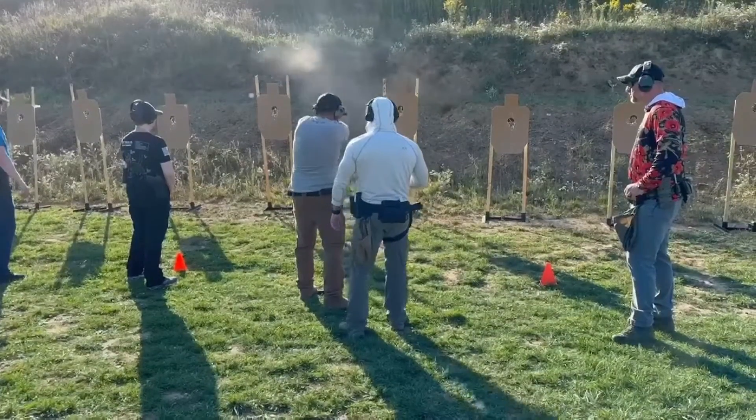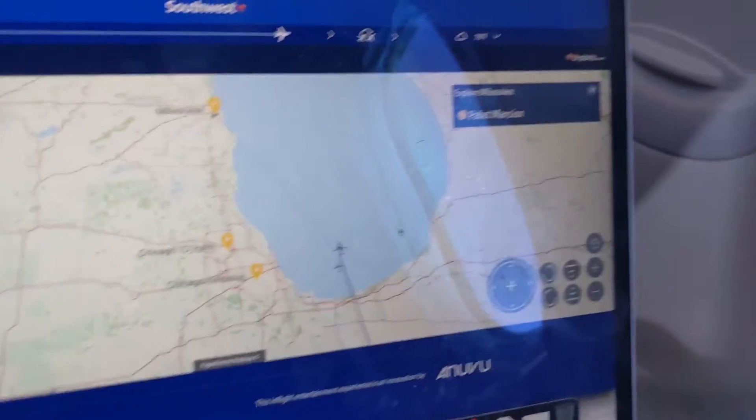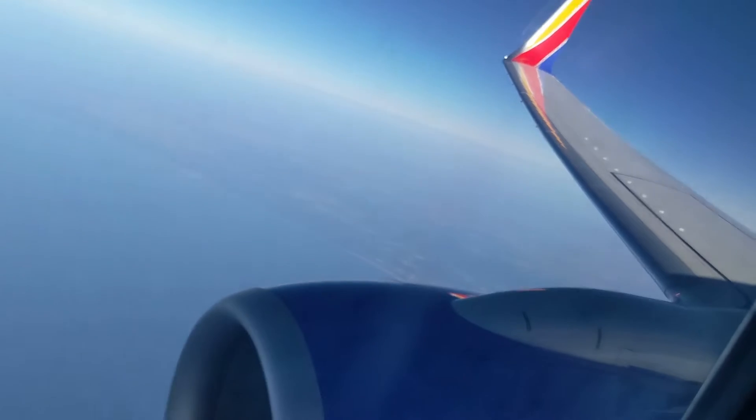Let's start with transportation. I flew for this class. I recently released a general video on tips for flying with guns, so check out that video if you're curious about the procedures for air travel with guns for taking classes or for competition.